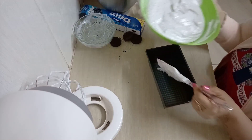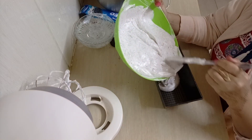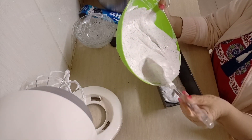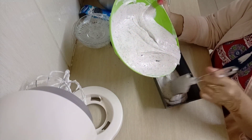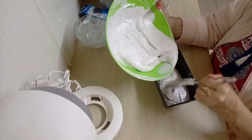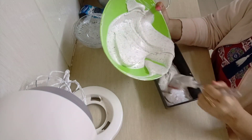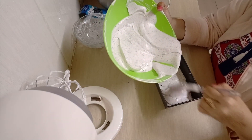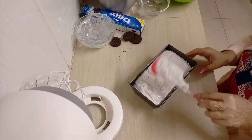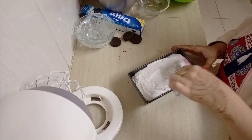I feel like my cream is ready, so I'm just going to put it inside this tray. I realized I don't have a tin with a proper lid, so I'm just going to use this, but you can use a tin with its lid. I'm just going to smoothen it a little bit.